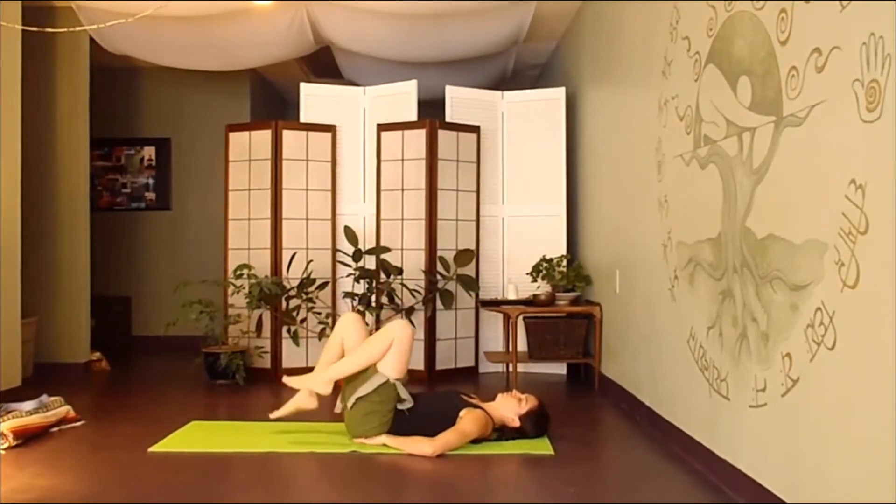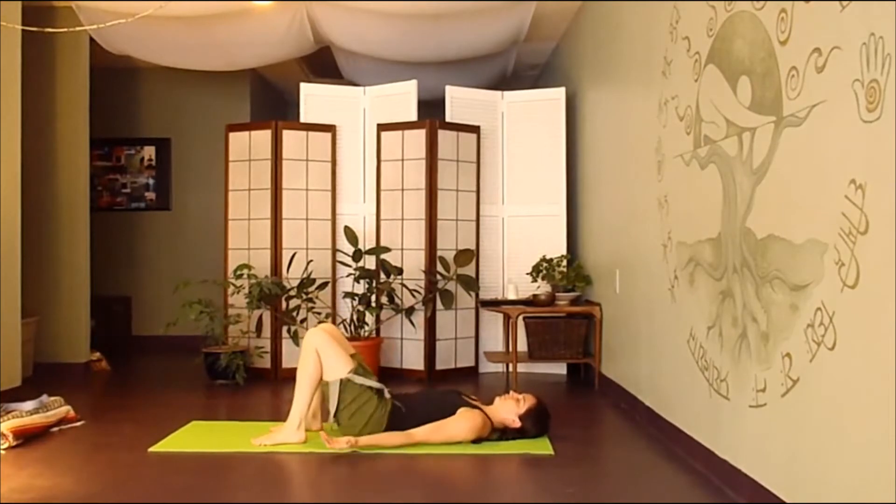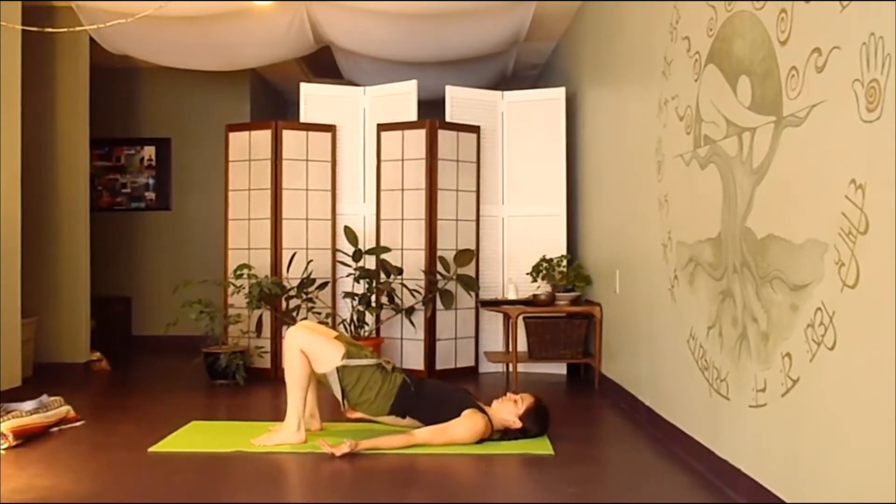Gently come to a stop. We'll find a nice half bridge pose, just rolling the pelvis off the floor — nice straight line from your knees to your shoulders. Arms come down by your side, palms up. One more deep breath down into the hips.